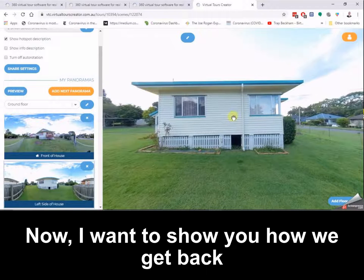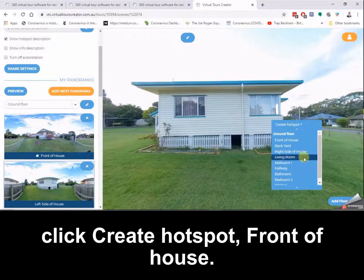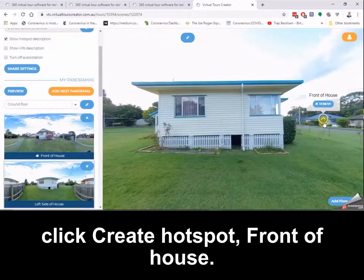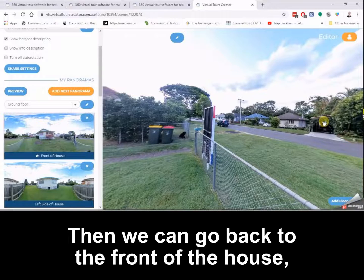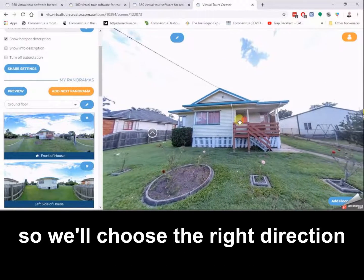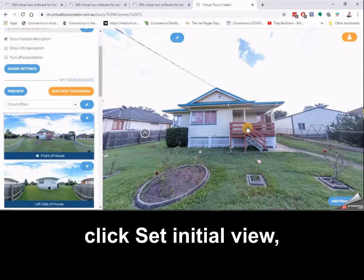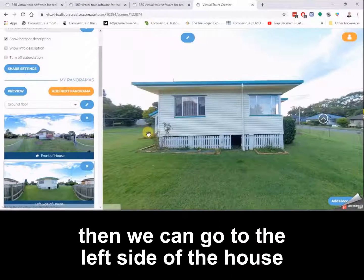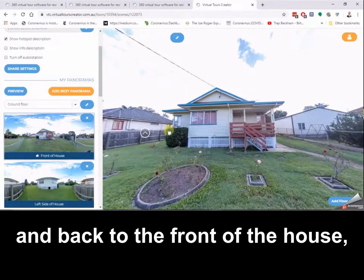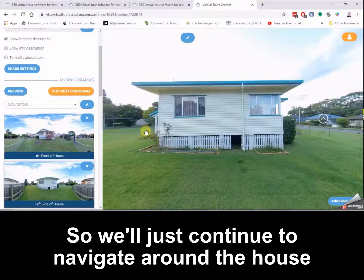Now I want to show you how we get back to the front of the house, so I'm going to choose a spot, click create hotspot, front of house. As you can see the camera is not facing the right direction, so we'll choose the right direction for the camera to face, click set initial view. Then we can go to the left side of the house and back to the front of the house — both are facing the right direction.